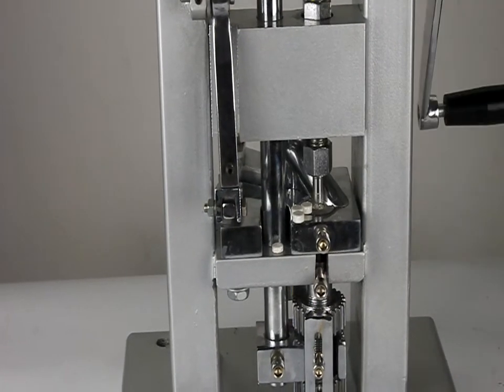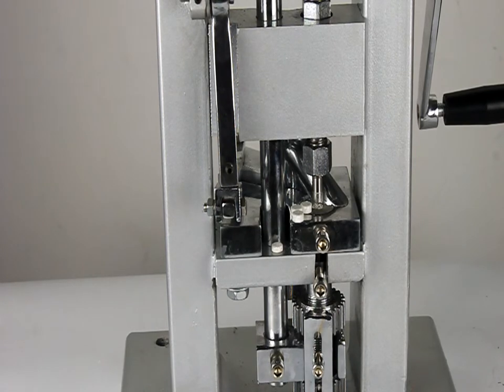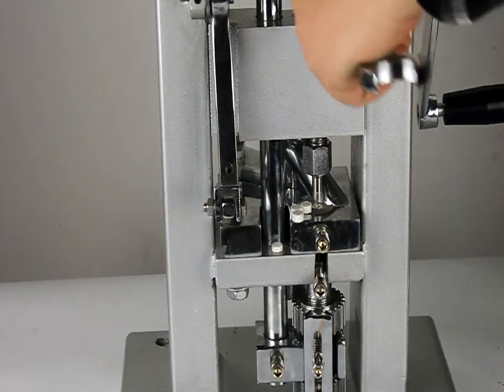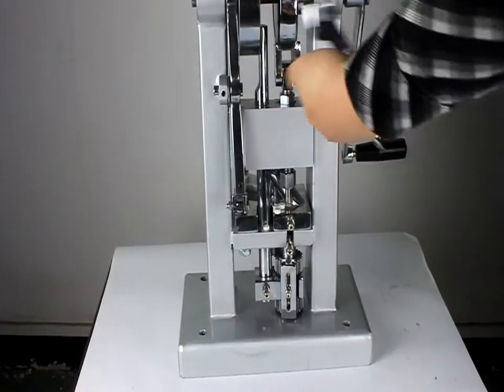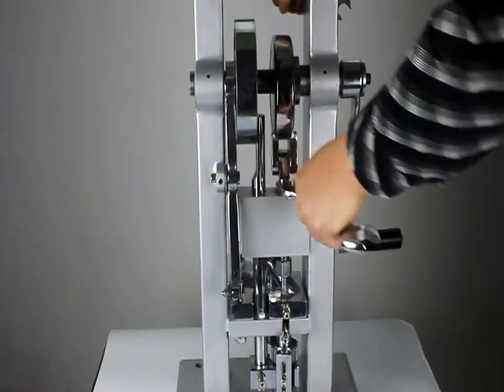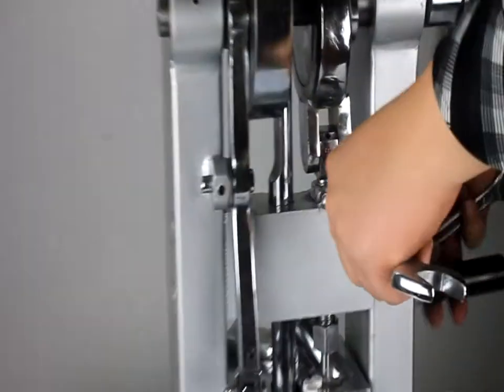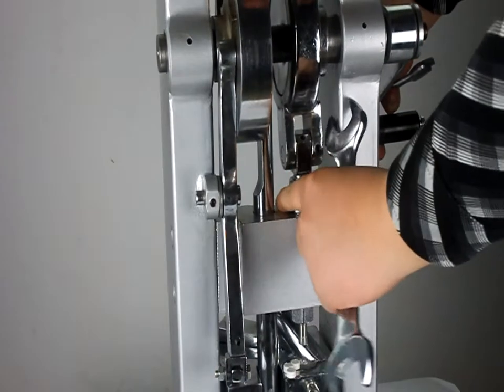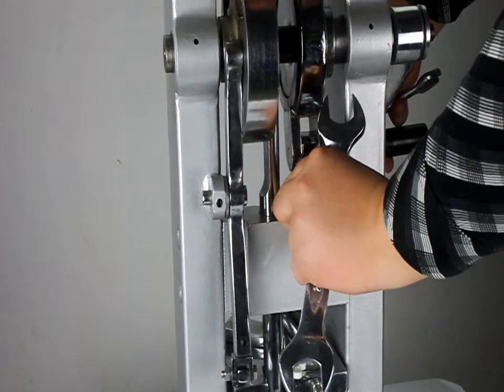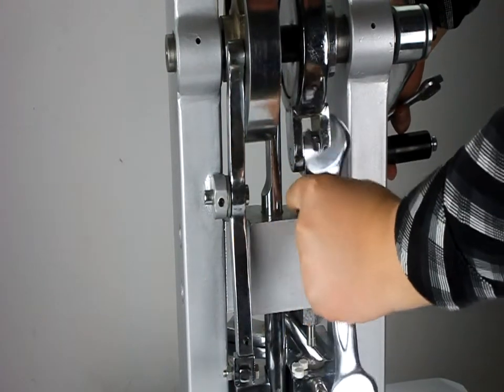Now we teach you how to adjust the hardness and the thickness of the tablets. As you can see on the top, this place is where you can adjust the hardness of the tablets.